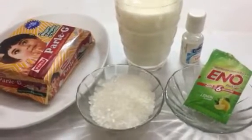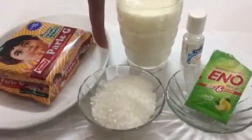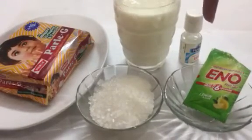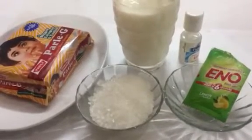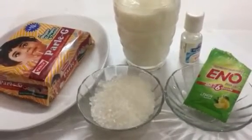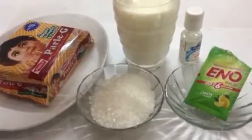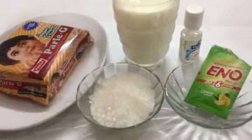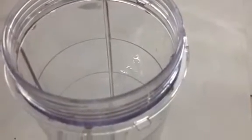For this you will need one pack of Parle-G biscuits — around 140 grams — five to six teaspoons of sugar, half teaspoon of Eno fruit salt, half teaspoon of lemon essence (you can use vanilla essence as well), and half cup plus one tablespoon of milk, or as required. Into the blender jar, add the biscuits.